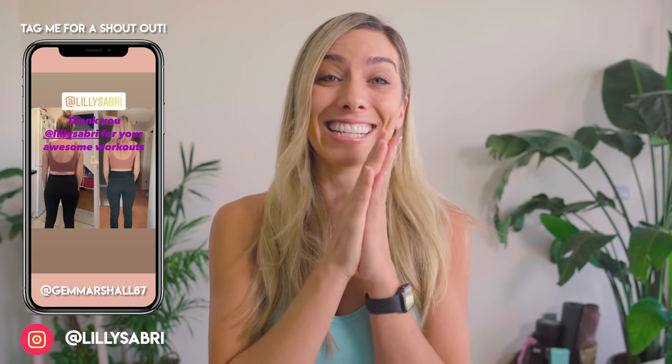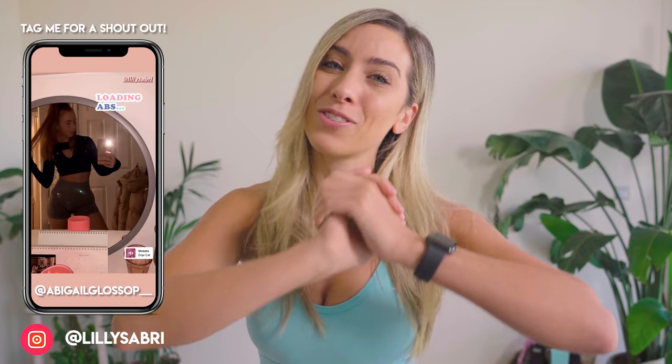Honestly, reading that comment section is unbelievable. The support that you girls show each other is just like — I love you. Check out these results. Mind blown. You ladies are amazing. I am so incredibly proud of you.